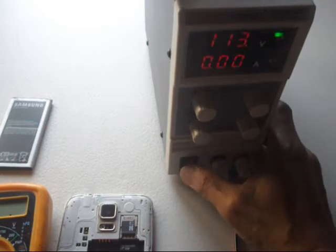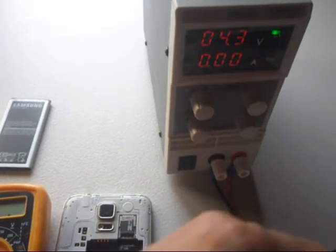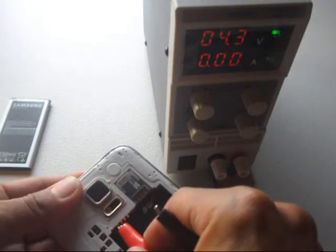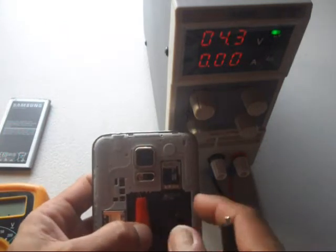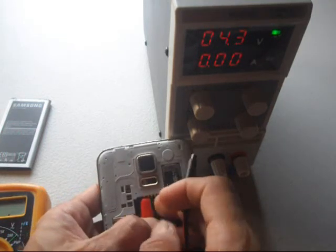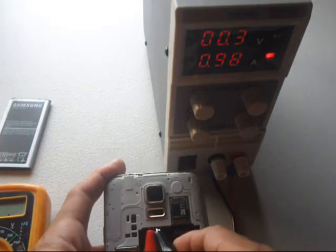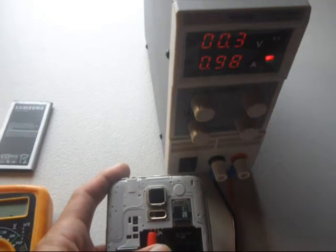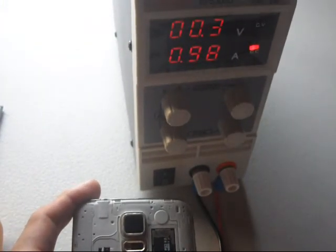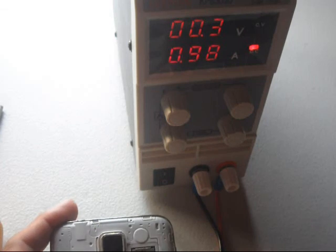The third method uses a power supply set to 4.3 volts. Connect the positive to the positive terminal and negative to the negative terminal — just be careful when connecting the terminals. A reading of about 0.98 amps and a drop in voltage confirms the phone has a short. Thanks for watching and hope to see you in the next video.